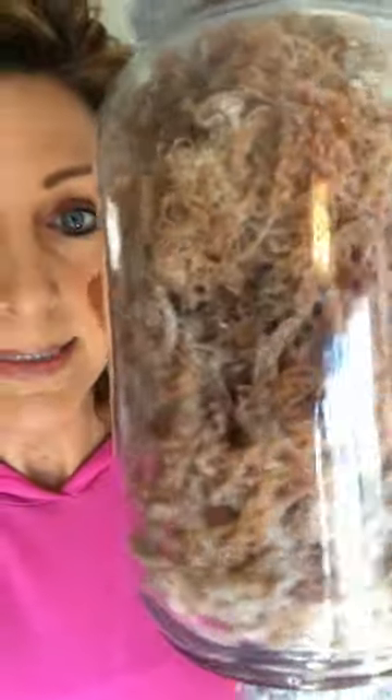We took Irish moss just like it comes — you see it's like sea-dried, sun-dried. What you're going to do is follow the instructions I showed you in my last video on how to prepare it. You wash, rinse, soak, rinse, and wash again. And there it is — that's how it looks. I even showed you a taste test of how this tastes just on its own. Then I showed you how to make it into the gel that you store in the refrigerator.